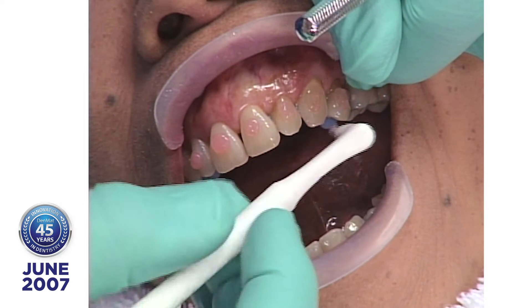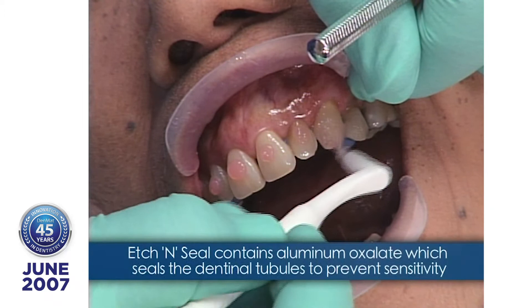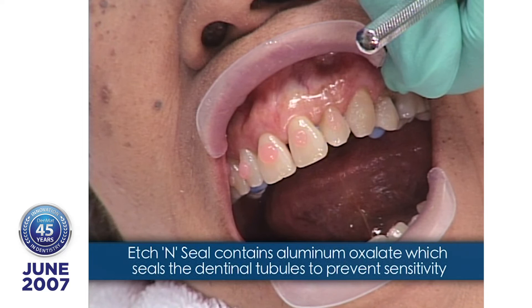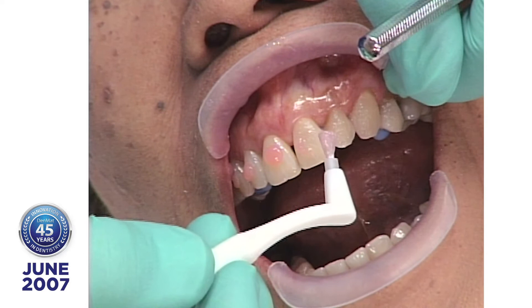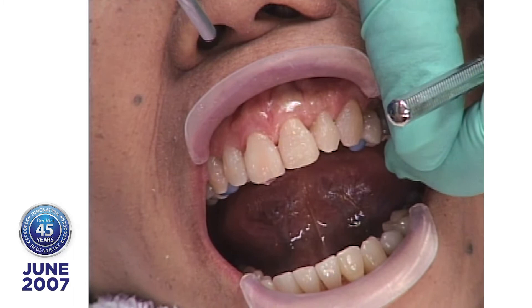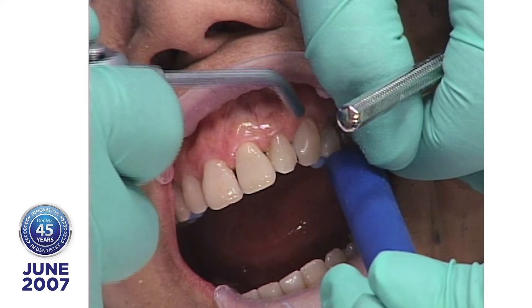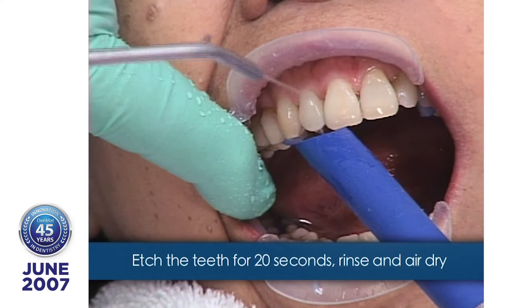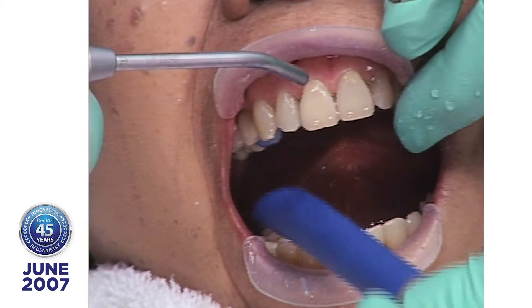The reason I use Etch-N-Seal is because it has aluminum oxalate in it. The aluminum oxalate, when you're using Etch-N-Seal on your regular operative procedures, will seal the dentinal tubules. If you seal the tubules, you prevent sensitivity. Now if any of these teeth were porcelain, we would micro-etch them, then treat the surface with Porceloc. Porceloc is hydrofluoric acid, but it has a pH of only 2.9 — compared to dental laboratory hydrofluoric acid at pH 0.9. With Porceloc, it's buffered and reduced to a very biocompatible pH.